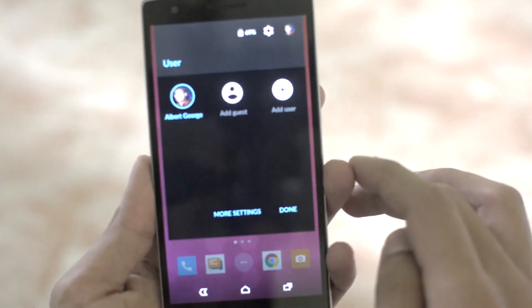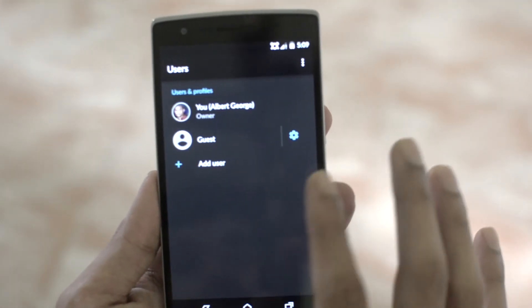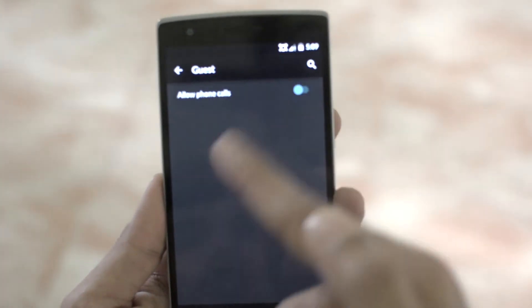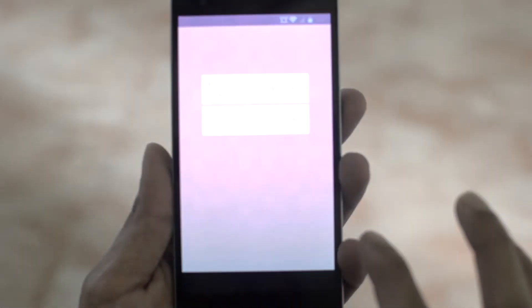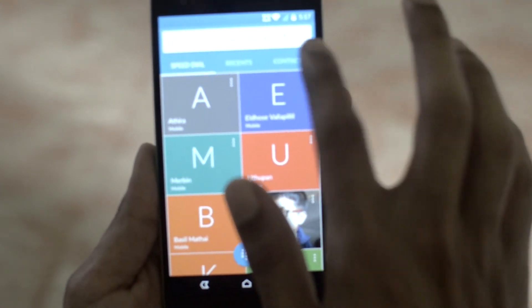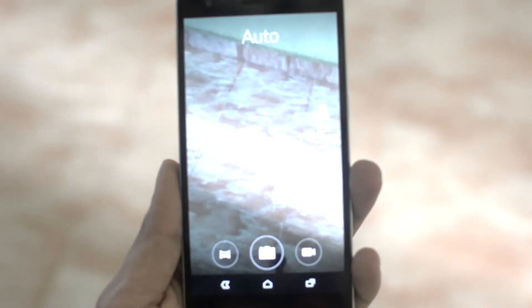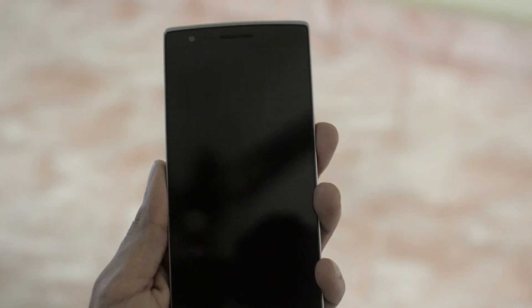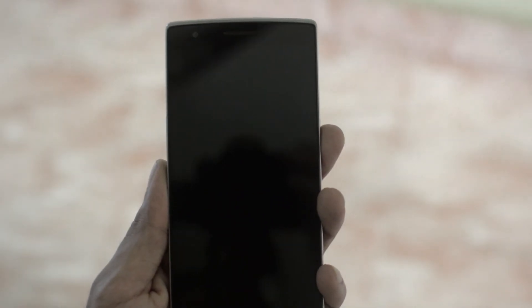Here we have the lollipop user selection, and going on to more settings brings you to add another user and other options for guests. On the lock screen, swiping from the left gives you the dialer — the dialer is redesigned. Double tapping to wake is still there. Swiping from the right gives you the camera. There is also an ambient display that gives you a black and white snapshot of your time and notifications.